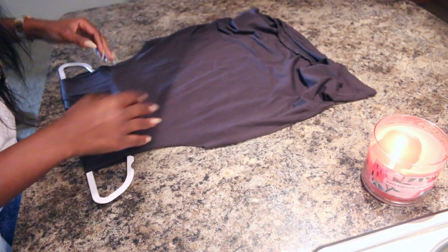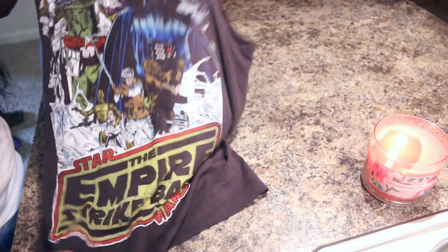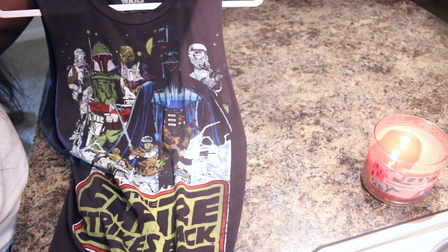Next, a tank top. The tank top is in good condition, no signs of wear. It's a plain tank top so it could be in style — it has that little nerdy, edgy feel that a lot of people are wearing right now. So based on that, we would take this tank top.